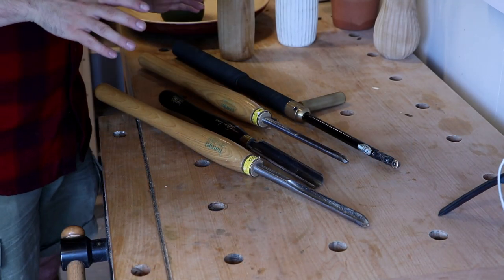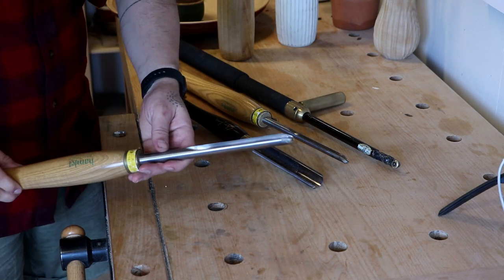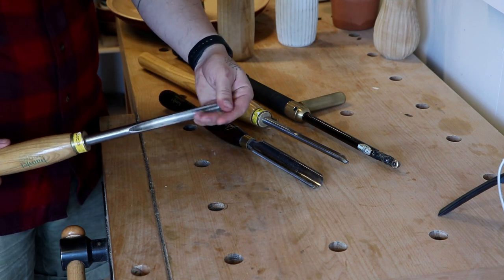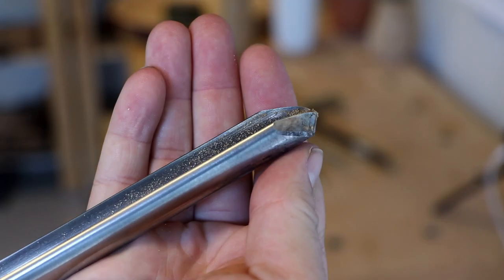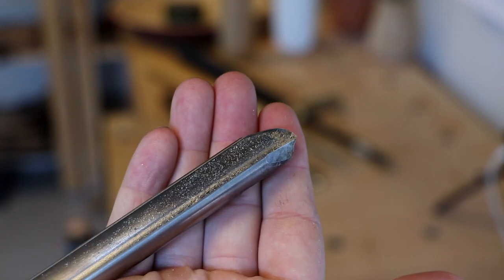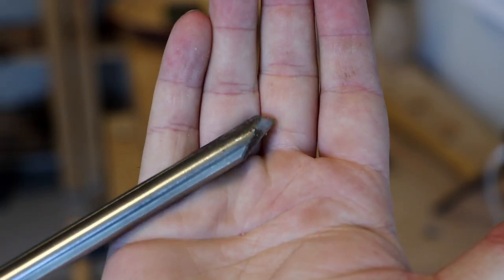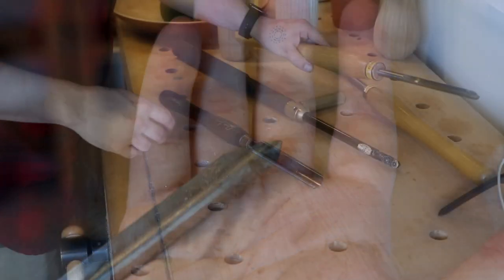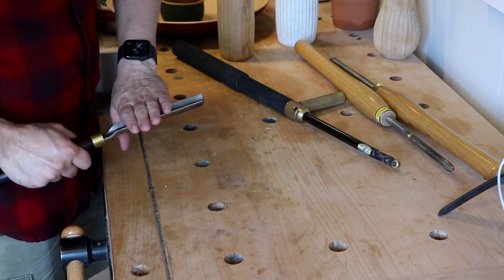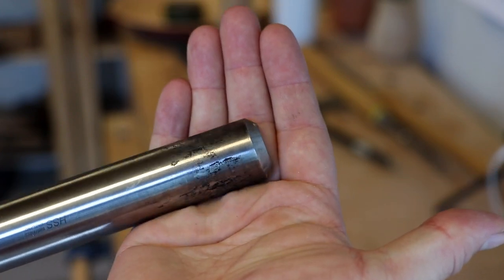Here are some of the tools I use and my favorite ones. I have a bowl gouge here — it's really dirty and really dull, so we're going to sharpen them in a second. This is a Hamlet, I've had it for a few years. I also use a spindle gouge that's really dirty, and a spindle roughing gouge for the vase turning — this one is also a Hamlet, a Glen Lucas one.